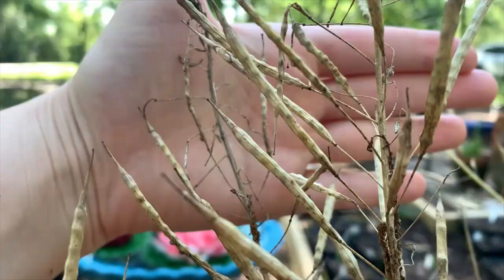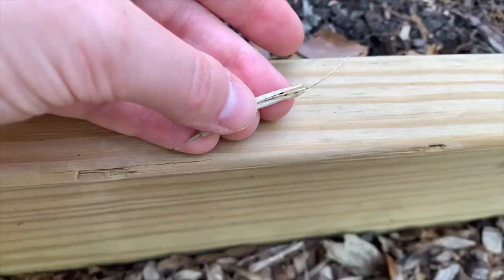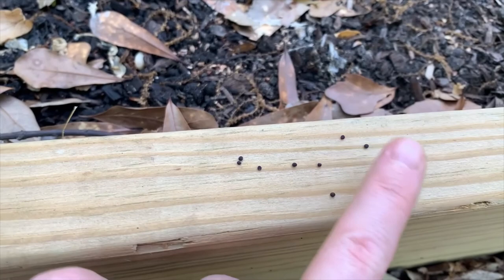This is how dry you want your seed pods when you're going to harvest the seeds from them. Let me open up one and show you what it looks like on the inside. This is one of my tender mustard greens — you can see the chaff here just pulls right away and the little seeds pop out. That was really easy for them to come out.